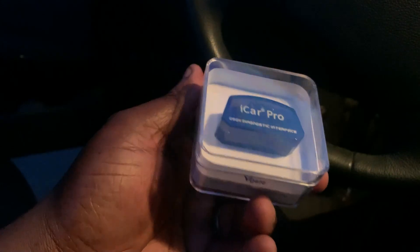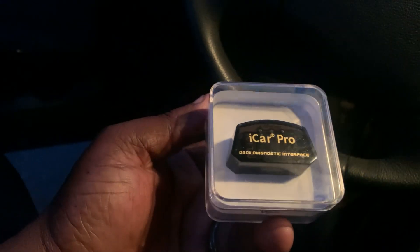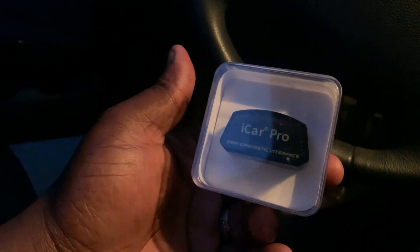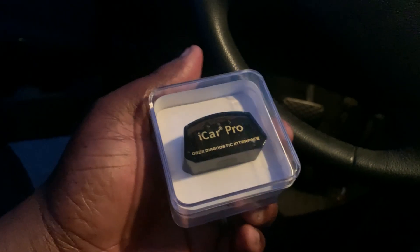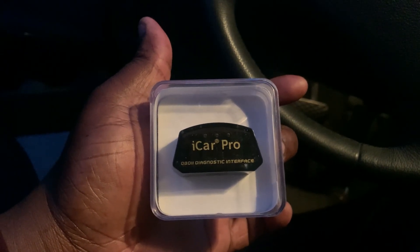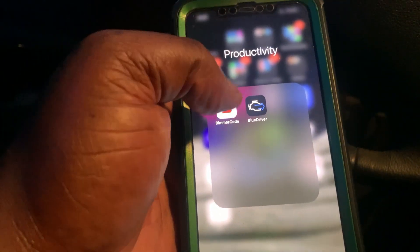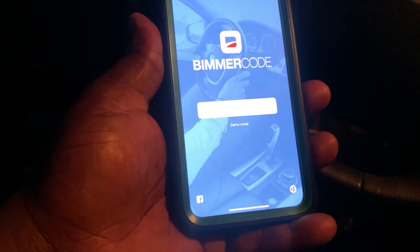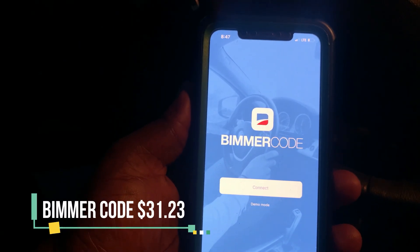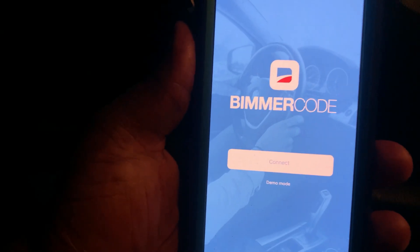So what are you gonna need? Right here is one of the items you're gonna need — I picked it up for $25 on Amazon, you can find it on eBay, they're pretty cheap. There's a list of other scan tools you can use which work with the software I'm gonna use. Most of you already know the tool — Bimmercode. This is the app you guys will need. Just pay for the full version, it's $31.